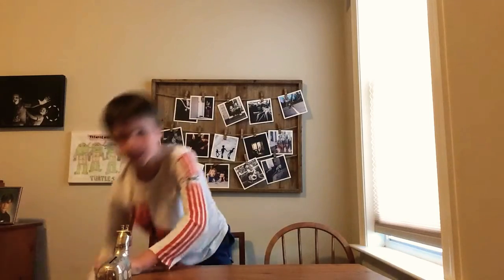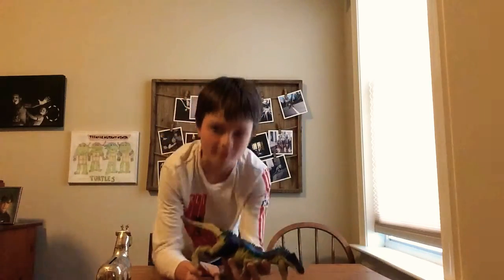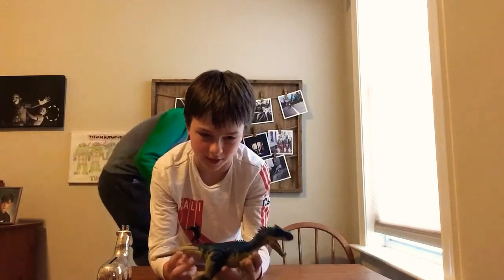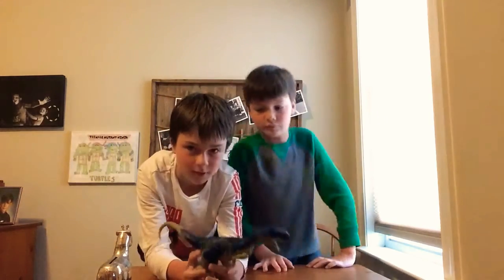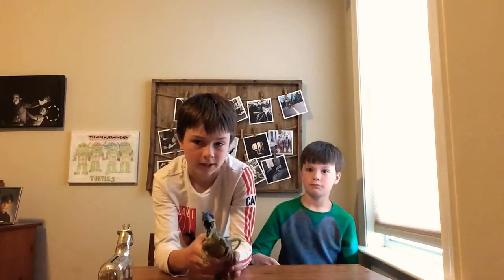Allosaurus. This Allosaurus is actually the one we used for that other video. It's called Allosaurus Gen 2. And all it does is this, and this. So not that much to talk about for him.